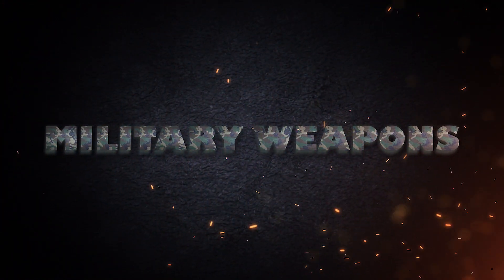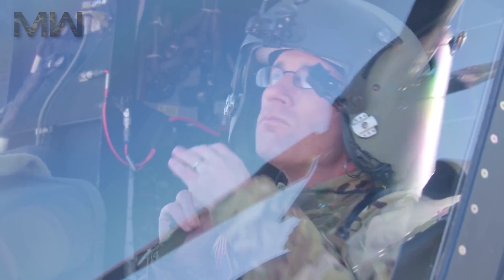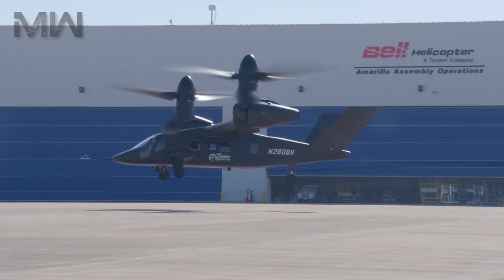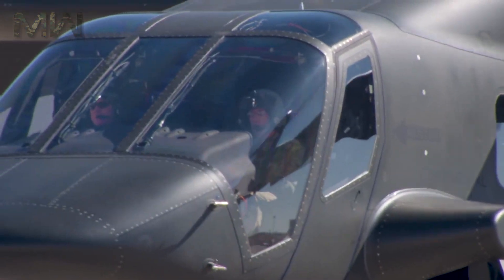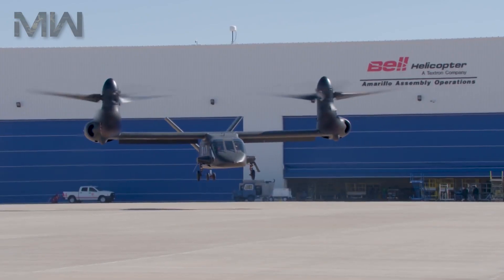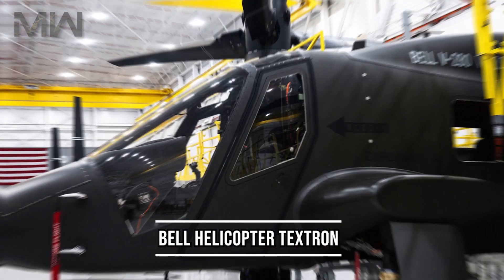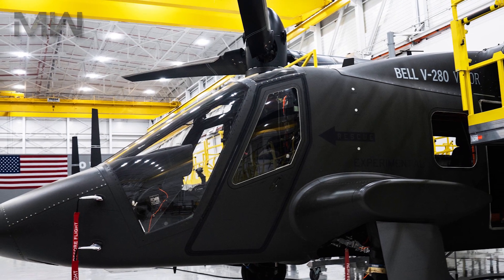Welcome back and thanks for watching. Today we talk about the Bell V-280 Valor. The V-280 Valor is a third-generation tilt-rotor vertical lift helicopter being developed by the United States-based aircraft manufacturer Bell Helicopter Textron. Here are some quick facts about the Bell.